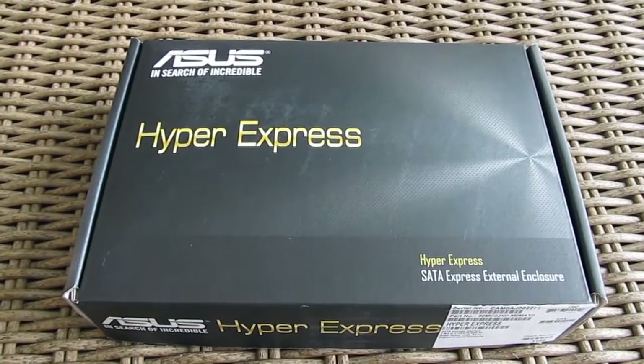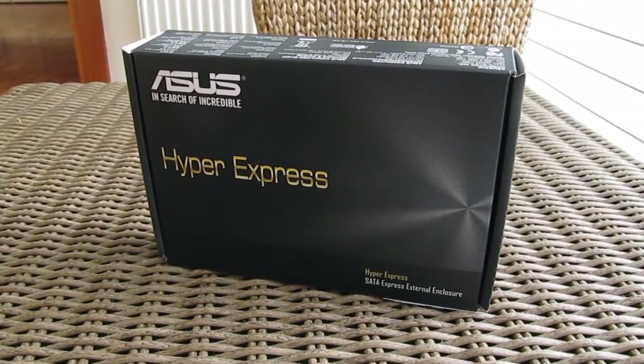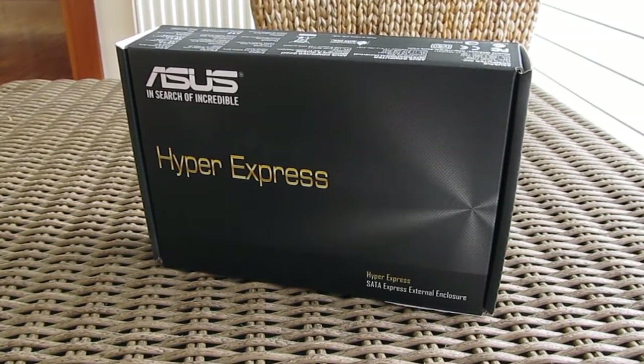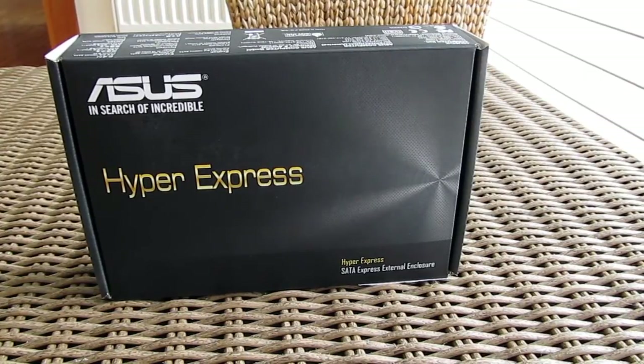Hi guys and welcome back again to the Tactic YouTube channel. Today we are going to take a look at the second iteration of the ASUS SATA Express enclosure which supports m.2 and mSATA modules, this one being a final commercial product in comparison to the one that we had a chance to try not so long ago.